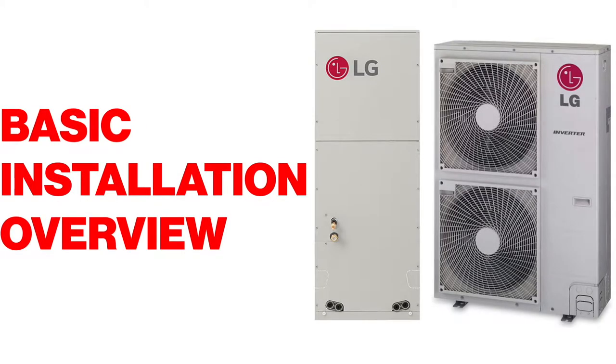Welcome everyone. This is Jesse, one of Morisco HVAC Supply's certified technical service advisors, and I'm Clark, Morisco's Douglas product manager. We're here today to go over the basic installation overview for the LG LVN air handler product line.